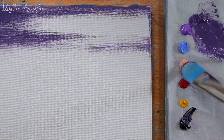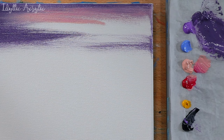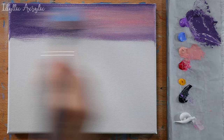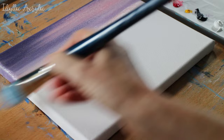Next, I've used rose pink with a little permanent rose and I'm blending those colours together. For the next quarter of the painting the sky is going to be a little bit lighter. For this I'm using my rose pink and permanent rose again, blending those colours together and I'm also adding just a tiny amount of light blue violet to the sky.